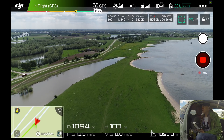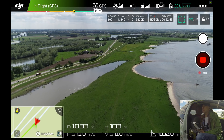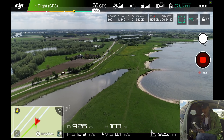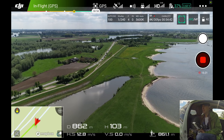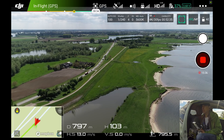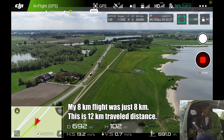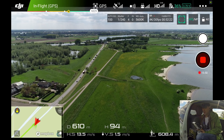I could have even flown a little bit more, but at six kilometers distance, how big a risk do you want to take? I think I already did well. This is going to be my longest and furthest flight ever — I'm breaking my own records again. It will be more and more difficult to outperform this.